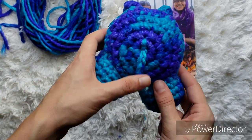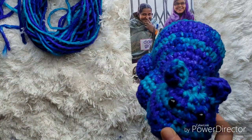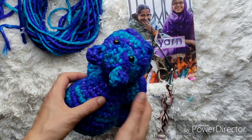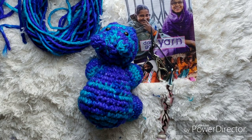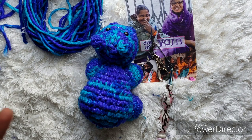Once you have your tail secure, your hippo is ready to be photographed and cuddled and adored and sold and whatever you'd like to do with them! I hope you all enjoyed my pattern for Henry the Hippo. Thank you to Darn Good Yarn for this opportunity to create this tutorial and pattern for everybody. Don't forget to follow me and tag me on social media so I can see your beautiful hippos, and I hope you all have a wonderfully crafty day — until next time, see ya!